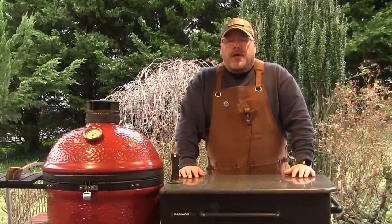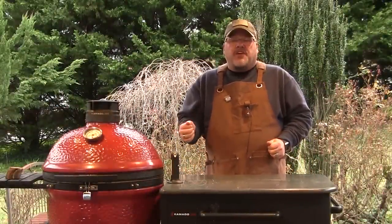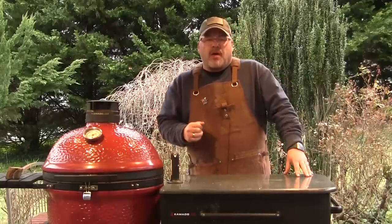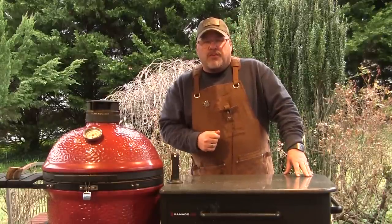Hey guys, I'm John Setzler. Welcome back to the Kamado Joe Cooking Channel. Today we're going to fire up our classic and we're going to make a barbecue side dish that is a staple for most barbecue dinners here in the south. We're going to make a pot of barbecue baked beans and I'm going to show you how to do it. So let's get started.